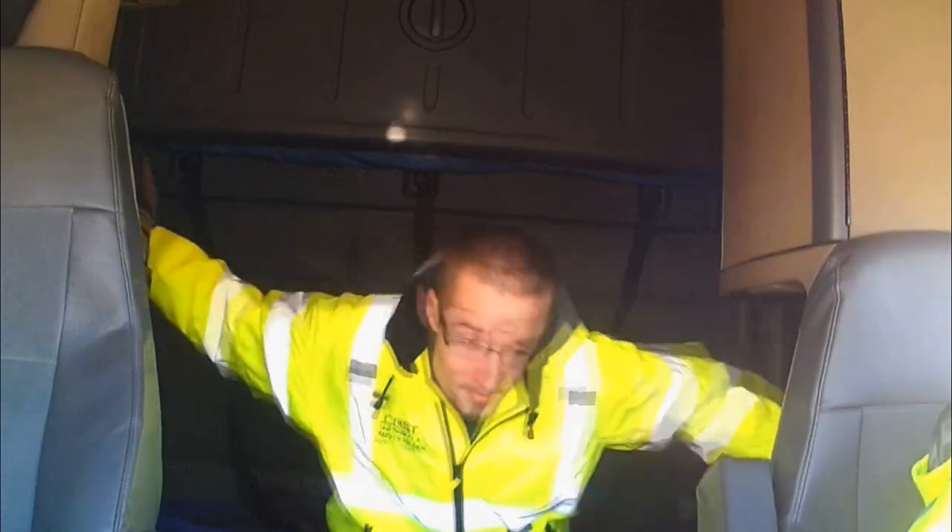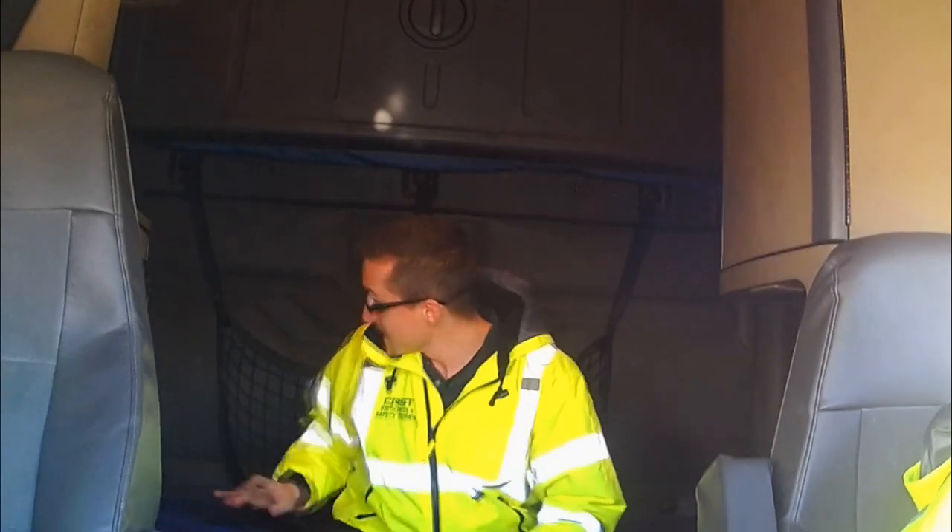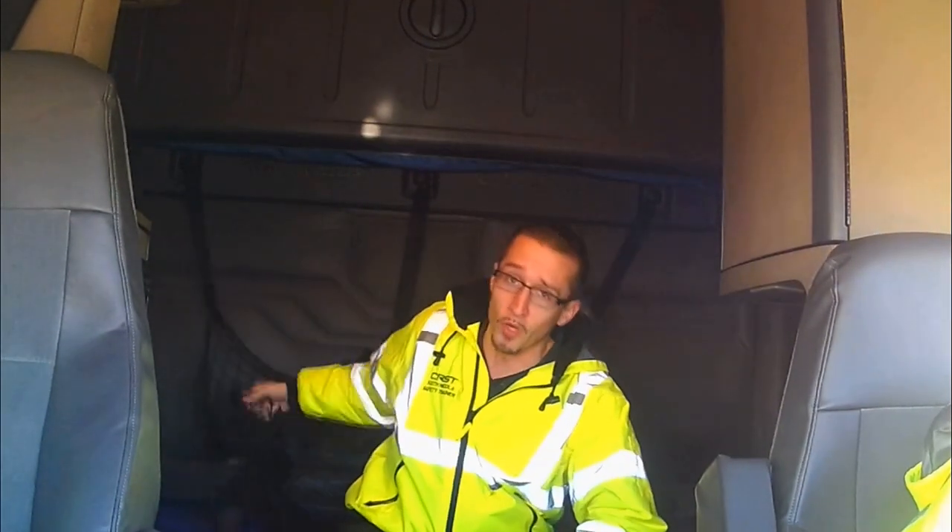Hey guys, this is Pete with Safety Saturdays. Today's topic: bunk nets. One of the most important things about bunk nets is ensuring that you're using them while going down the road.